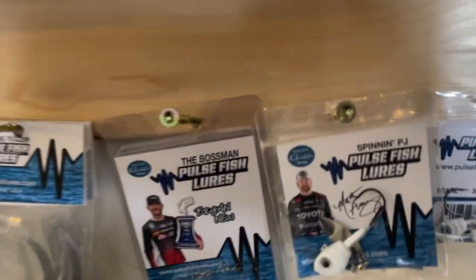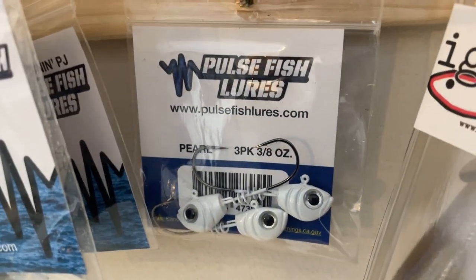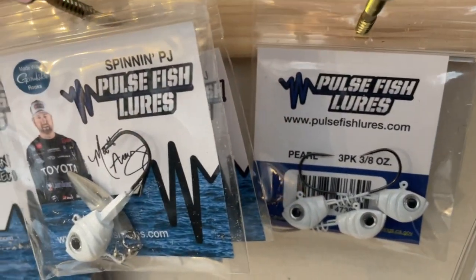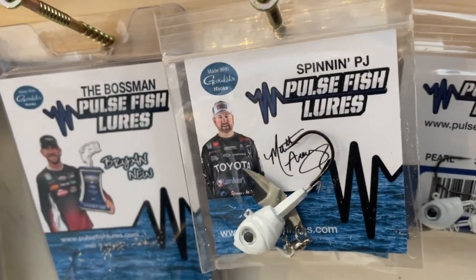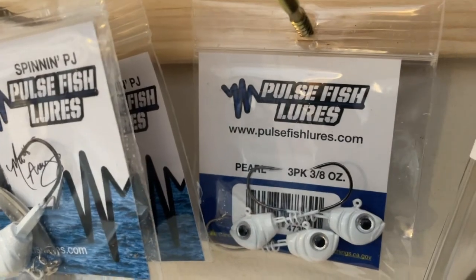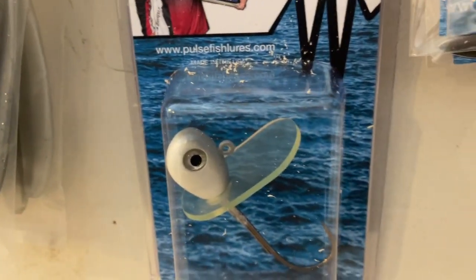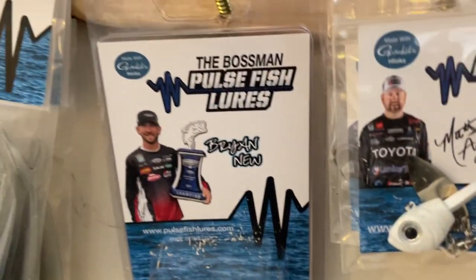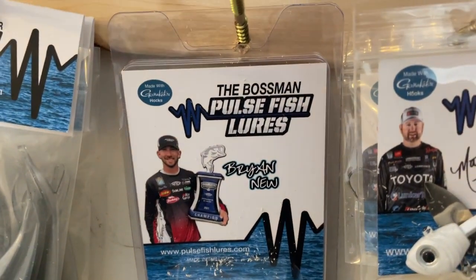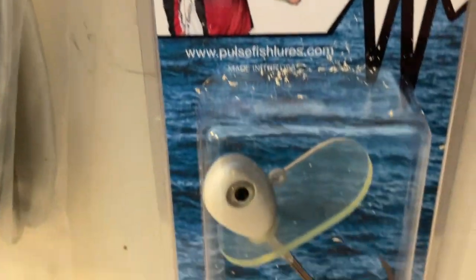I wanted to show you a couple things real quick here. Walk with me. We've got in some of our products from Pulse Lures. These things look really, really good. I've used them last year in their swim head, similar to this and similar to this one in different colors. That's their Boschman one ounce.